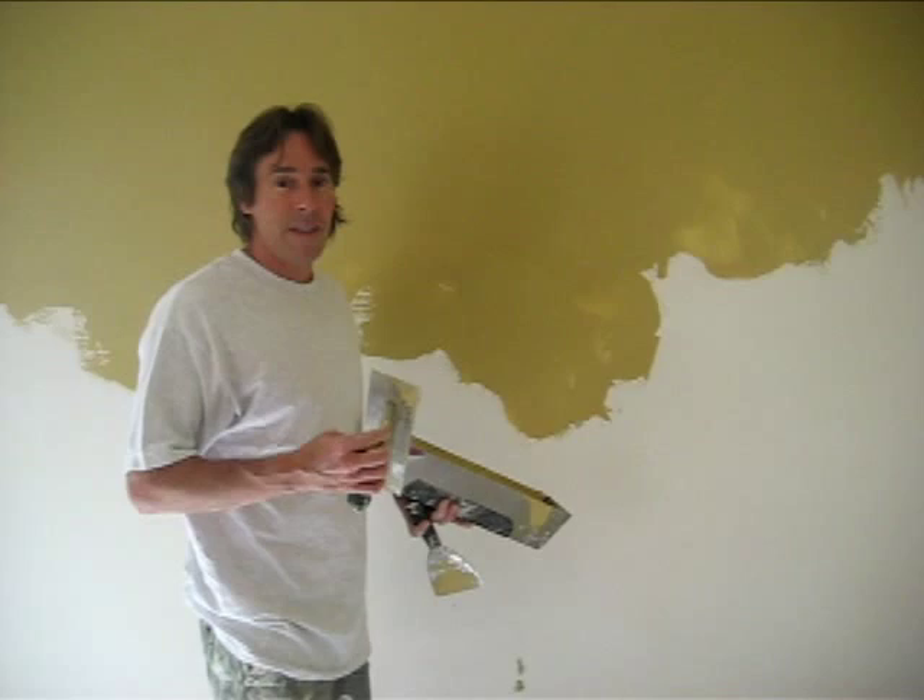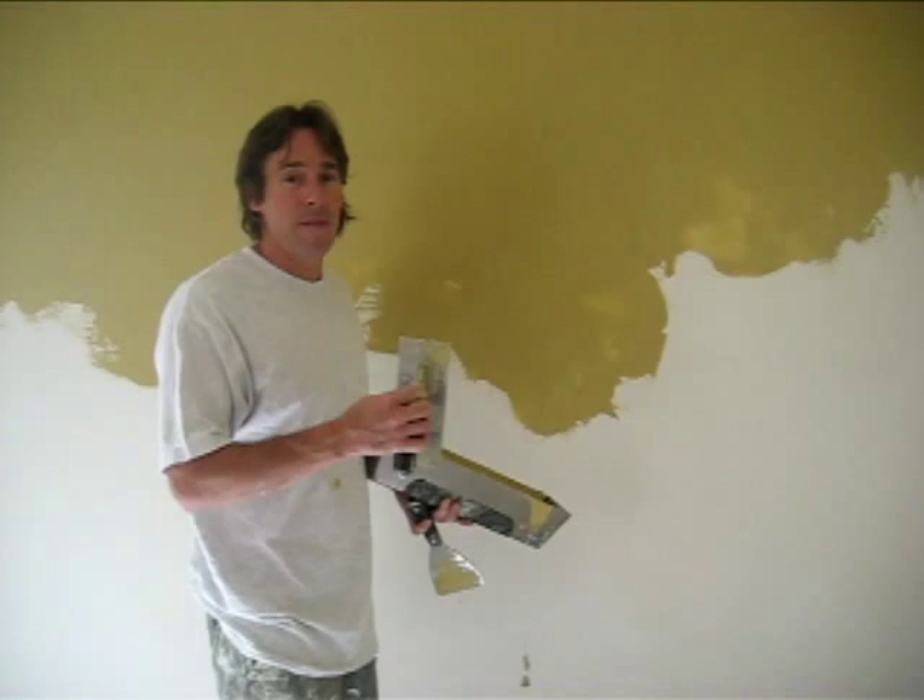So now the fix-a-courts is dry, and we're going to apply the skim coat of the plaster. This is the first application of the plaster. This is called Miradart. It's an old world Italian style plaster.